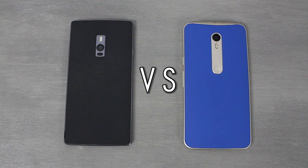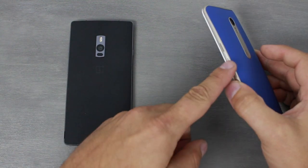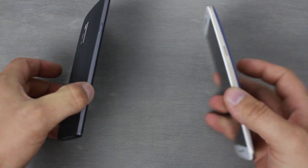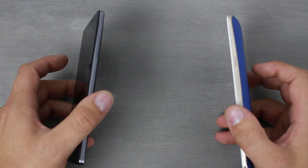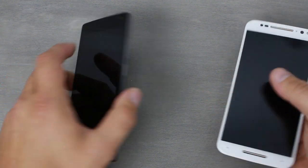OnePlus 2 versus the Moto X Pure Edition. To compare these guys, the first thing I'm going to do is talk a little bit about the frame and design. Both of these devices have a metal frame around them which looks very nice and sharp. They both have the power and volume buttons on the right-hand side, except they're flipped — on the OnePlus 2 the power button is on the bottom, and on the Moto X the power button is on the top.